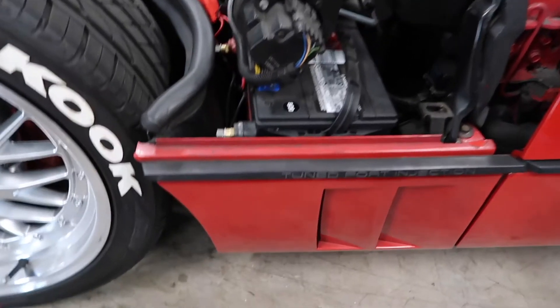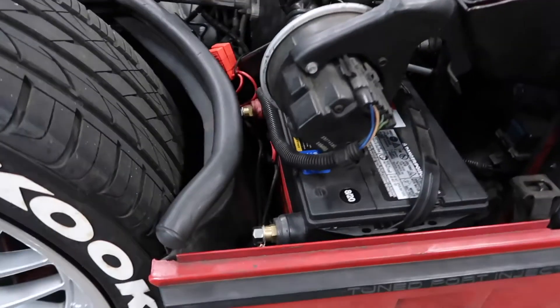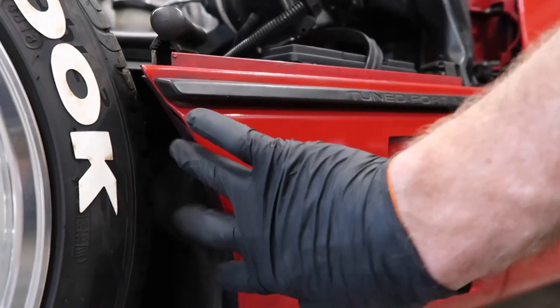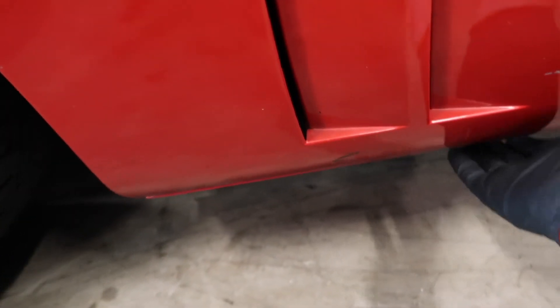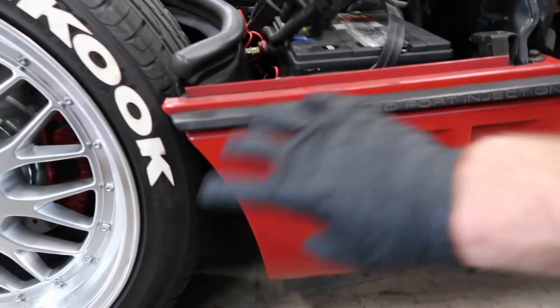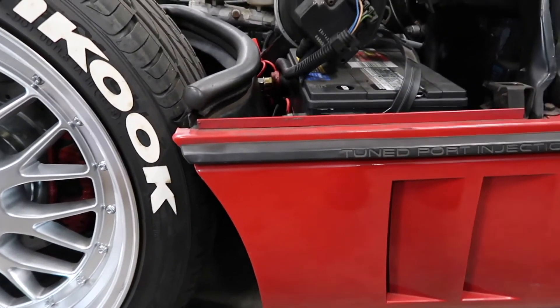First things first, we have to remove this panel. As you can see, the battery is right there. There is a 10 millimeter bolt and then two Torx 25s in here. We're going to take those out, and then there's another retainer down underneath where this panel slides into. We'll take these out and pull this off to access the battery.